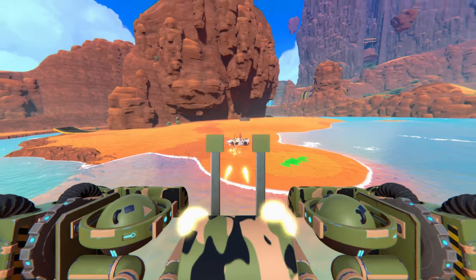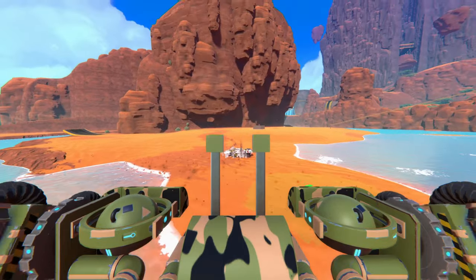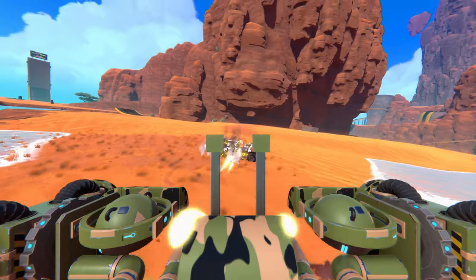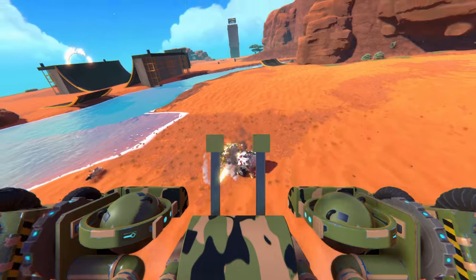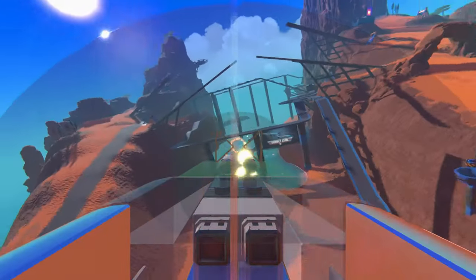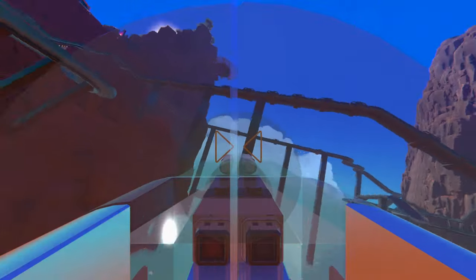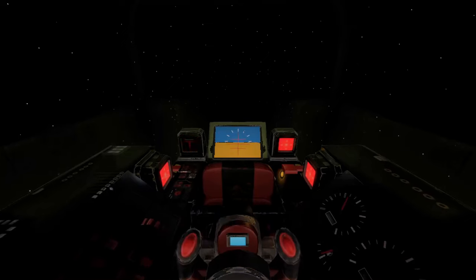For me it all started here, before decals were a thing. I used flat connector blocks on the nose of my planes as makeshift iron sights from the top C-camera. With decals it evolved to this. And with a lot of free time and some green screen, it evolved even further.